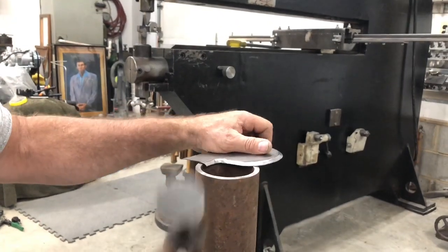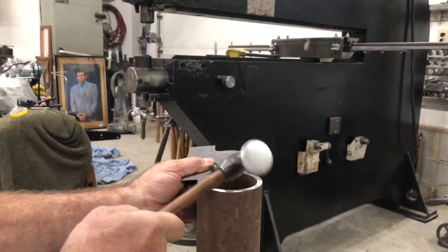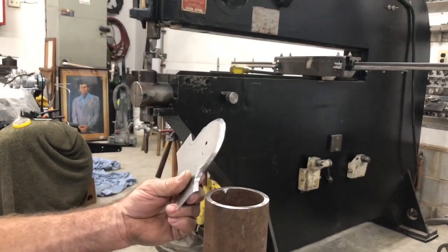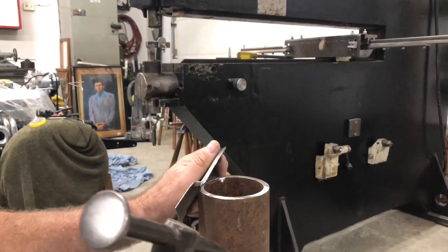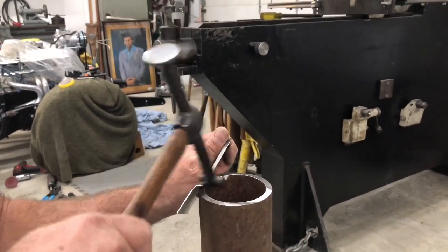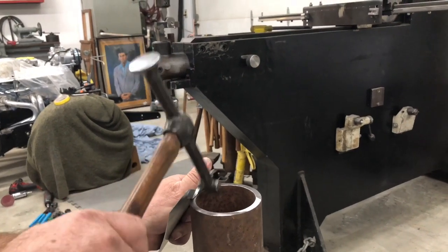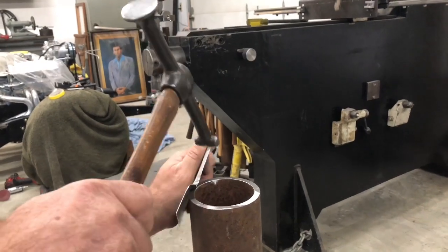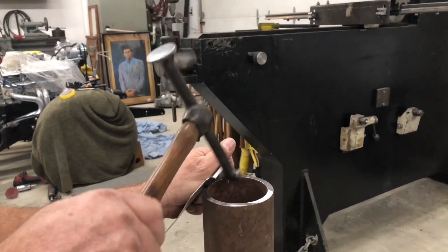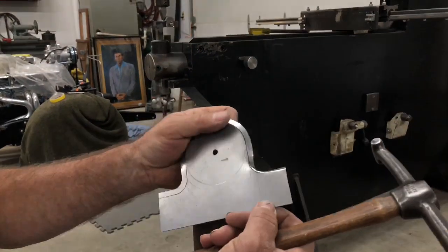Not too far on that one. Now we're going to put this back in here. We're going to need a whole lot more stretch here, so I'm getting this where I can and hammer that edge again.